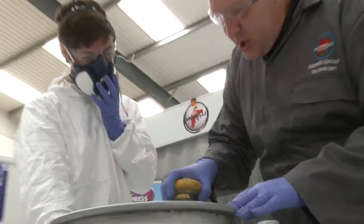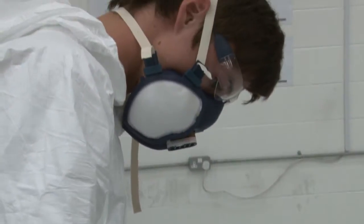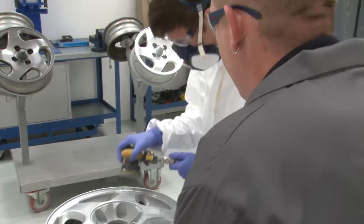Secondly would be alloy wheel repair — with more and more cars nowadays having alloy wheels, it's become a huge training course for us. We offer cosmetic repair through to full refurb.